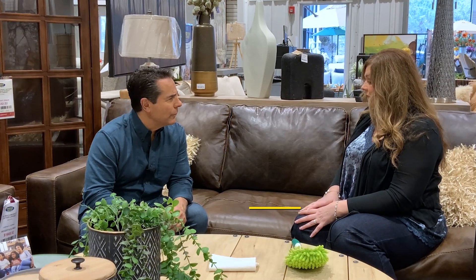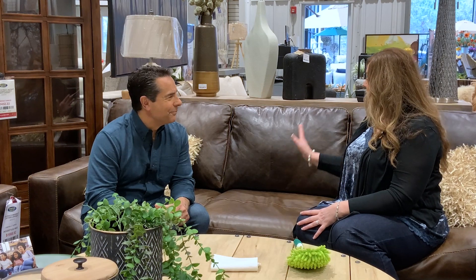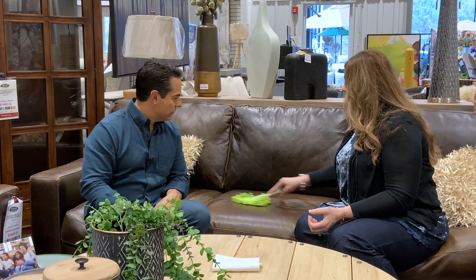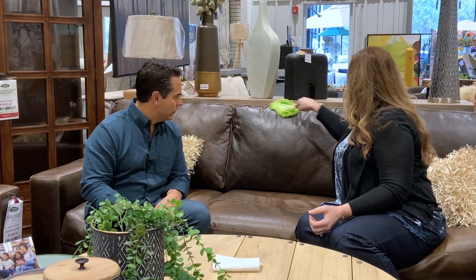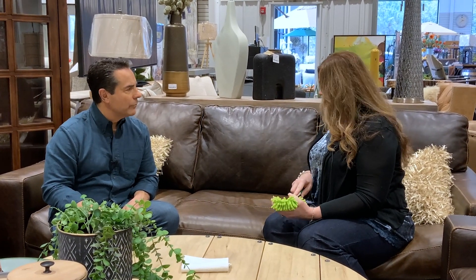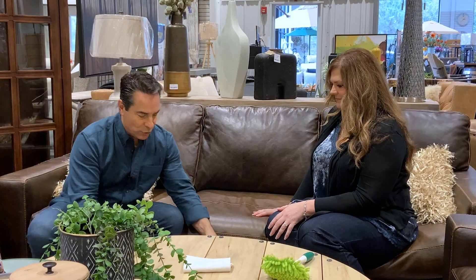First of all, you do want to clean your leather. It's a misnomer that leather kind of takes care of itself — it doesn't. You want to periodically vacuum it. When you're vacuuming your rugs, vacuum your leather as well. You can also use just a duster and go over it, being sure to get in the crevices. That way you get all the grit off, and when someone sits down it's not rubbing into the leather.